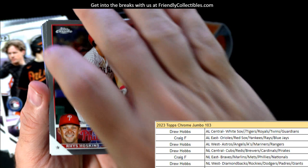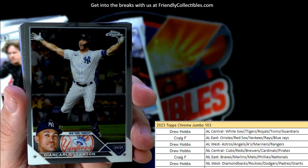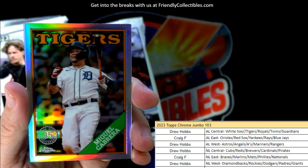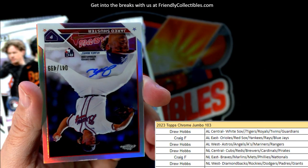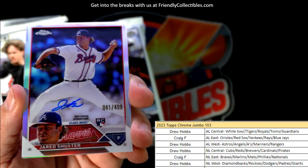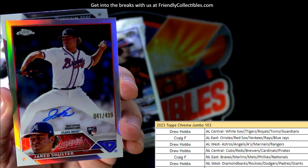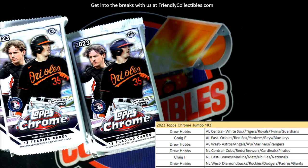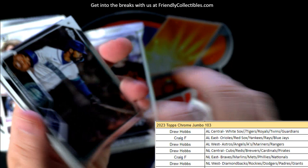Topps Chrome Jumbo - let's see: Kyle Stowers, okay. Swanson. Bryce Harper - that's my boy! We got a Miggy Cabrera. And first pack back gets us an auto - Jared Schuster, 41 of 499, Atlanta Braves, National League East - Craig F, that's coming out to you. Nice little refractor rookie card there for the Braves. And then a Miranda. First pack in, we pull one of the three autos.